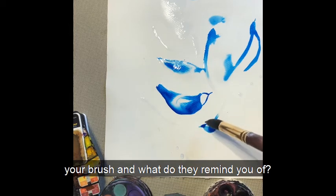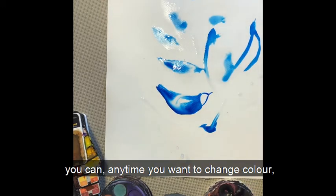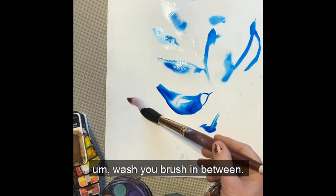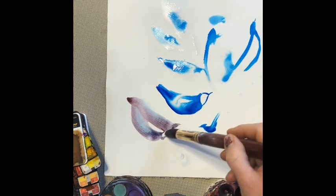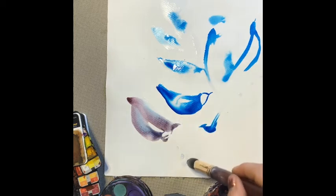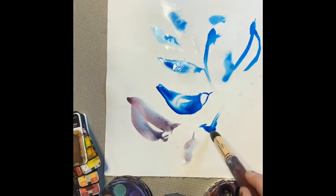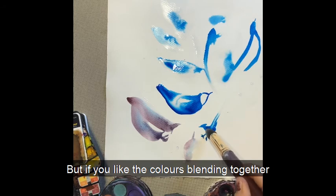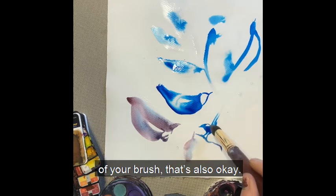What kinds of shapes are you making with your brush? What do they remind you of? You can use as many colours as you like. Any time you want to change colour, wash your brush in between. But if you like the colours blending together and you don't want to change the colour of your brush, that's also okay.